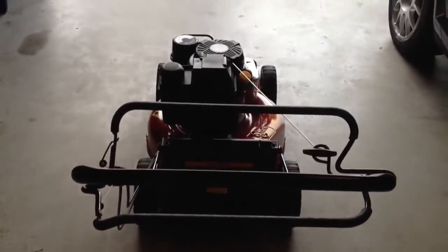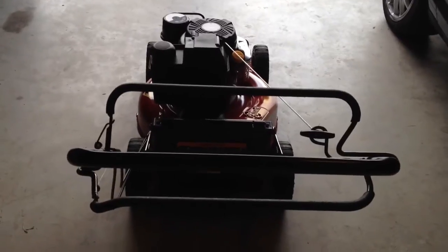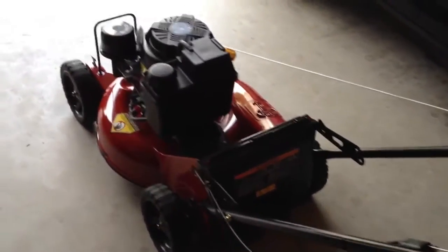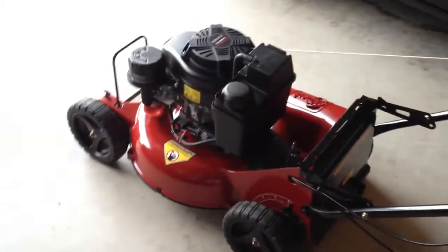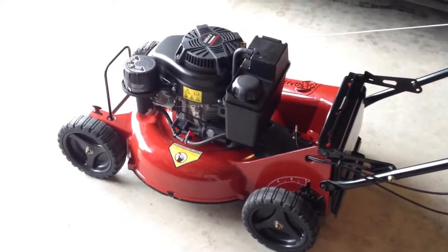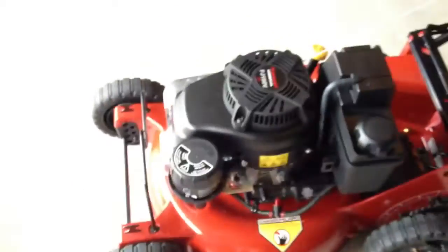Hey y'all, this is a quick video review of my new mower. It's a 2012 eXmark 21-inch commercial X-Series with the Kawasaki Kai on it.